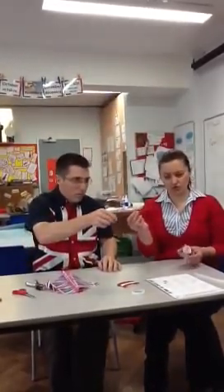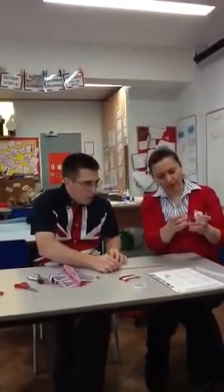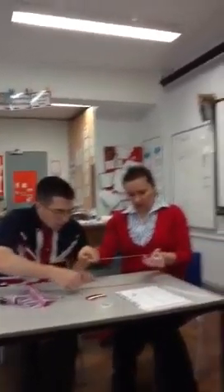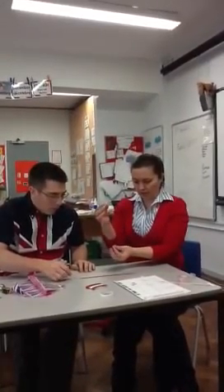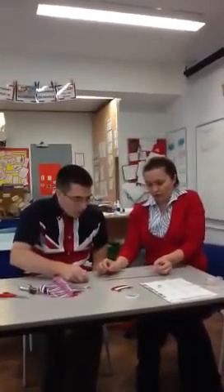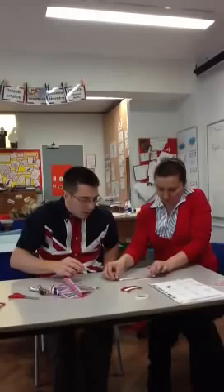Take a straw-like piece. You need a similar size piece of sellotape, which you'll put on top of the straw — but don't stick it to the table. Just put it on top of the straw. You need to make sure that the straw is in the middle of the sellotape, so that the tape can stick down on both sides.